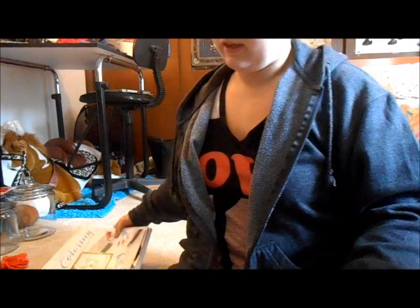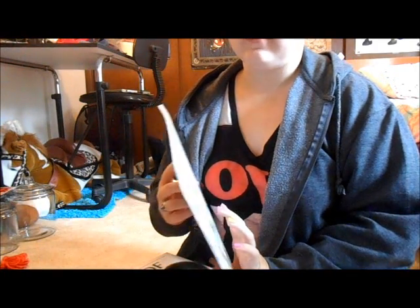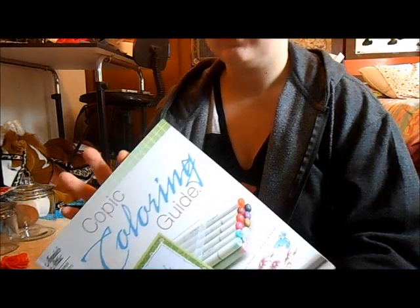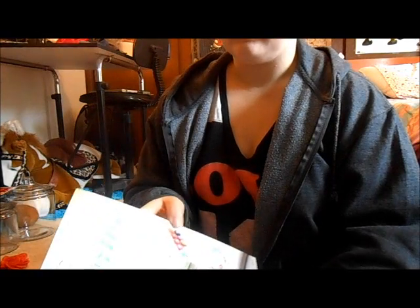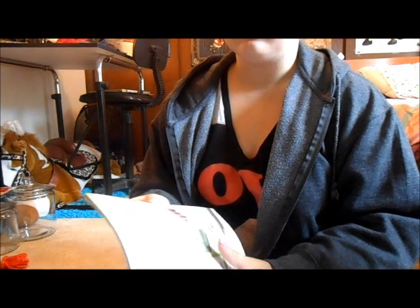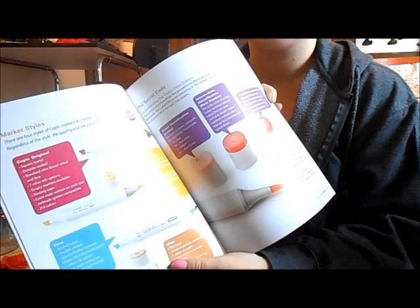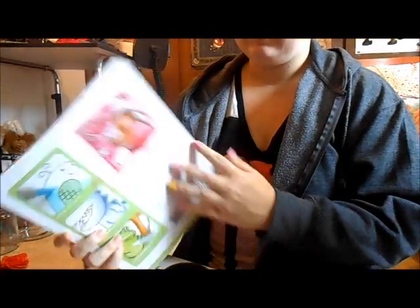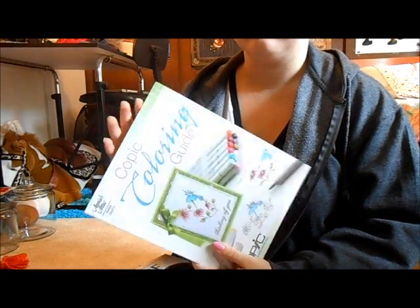We also carry instructional and advice books. This first one is from Annie's Attic — it's a Copic Coloring Guide. I actually use Copics — they're very nice markers but very pricey, about $6.99 to $7.99 a marker depending on where you go. Online they're much cheaper, about $5.64. This book shows you different elements of the markers and different things you can do with them. This book was $15 but it's very helpful, especially if you're a beginner.